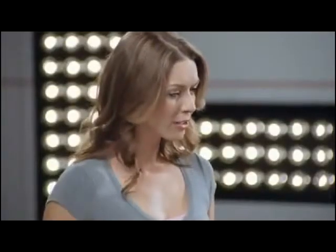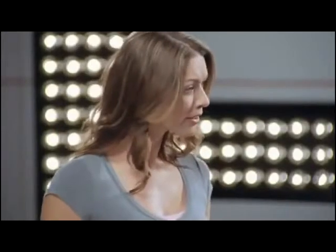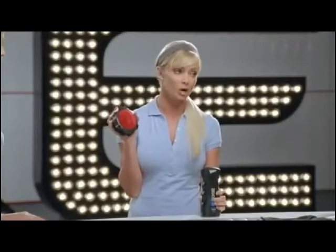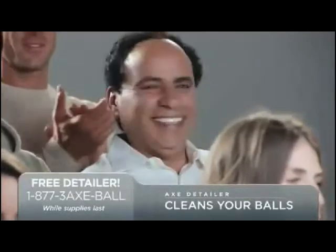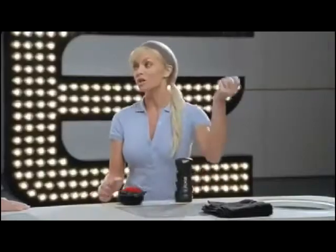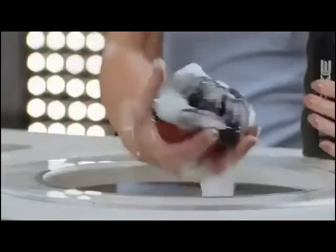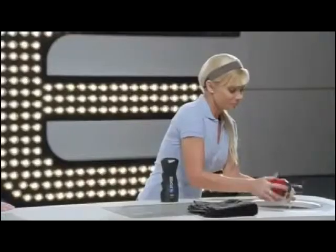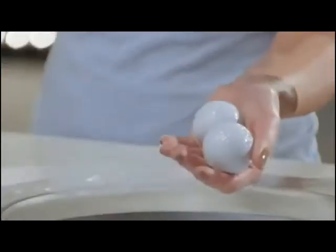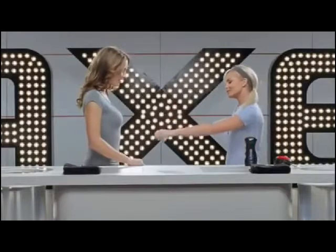Well, how can guys clean their balls so that they're more enjoyable to play with? Well, there's finally a tool that can really get the job done. The Axe Detailer cleans your balls. Why don't we start with these small balls? With a soft side for lather and a rough side for scrubbing, this can make any ball sparkly and new. Go ahead and play with those clean balls, Denise.